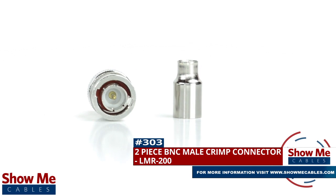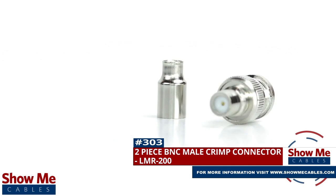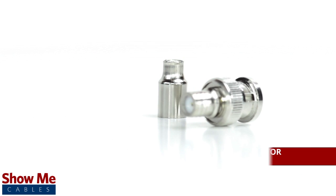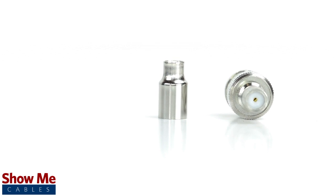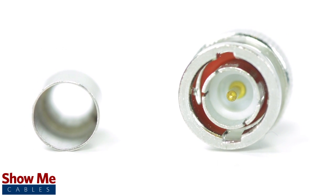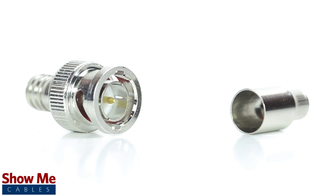Are you looking for a quick and easy DIY installation or repair for your coax cable? Our BNC male crimp connector for LMR200 will provide a simple solution for your wiring needs. Because this is a two-piece connector, the pin is pre-installed to the connector housing. The only other piece to the connector is the crimp ferrule.